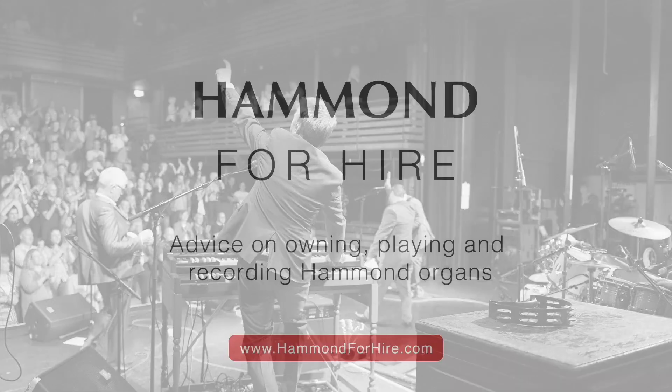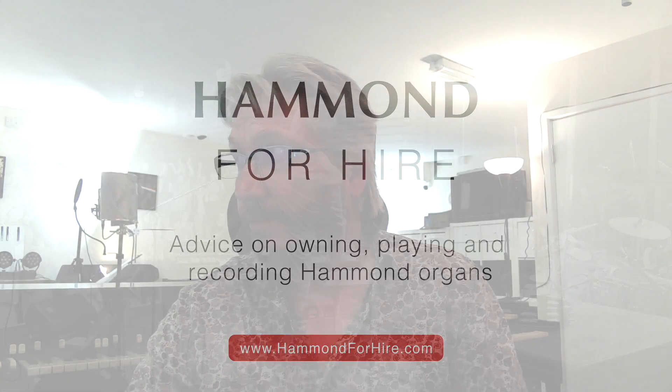Hello and welcome to Hammond for Hire Shorts. Welcome back. Just enough time to talk to you about amplifiers. I'm doing a Deep Purple tribute, and I know we've had conversations before about which amplifier to use and which overdrive to use for the stationary sound.